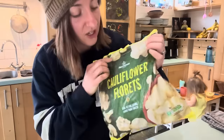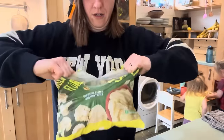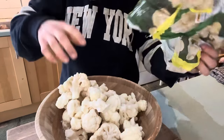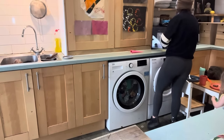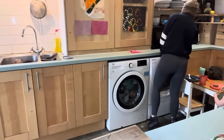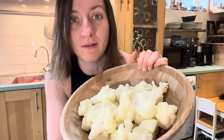We are going to start by defrosting this entire bag of cauliflower. I'm going to put it in the bowl and just stick it in the microwave because I'm a lazy rascal. I totally forgot about my cauliflower - it's been about an hour and a half. It was on for so long that I went up and had a bath instead. Anyway, I think the cauliflower is ready now, so let's do it.